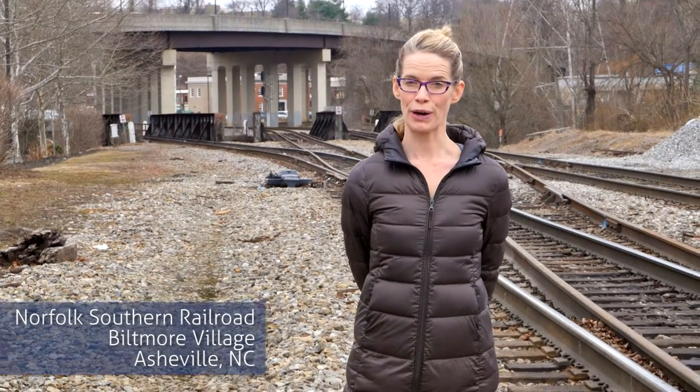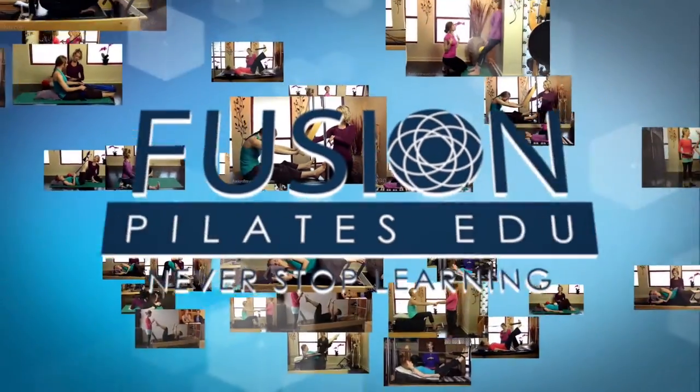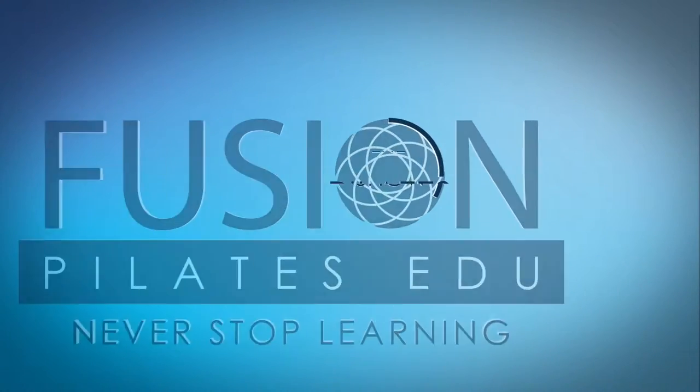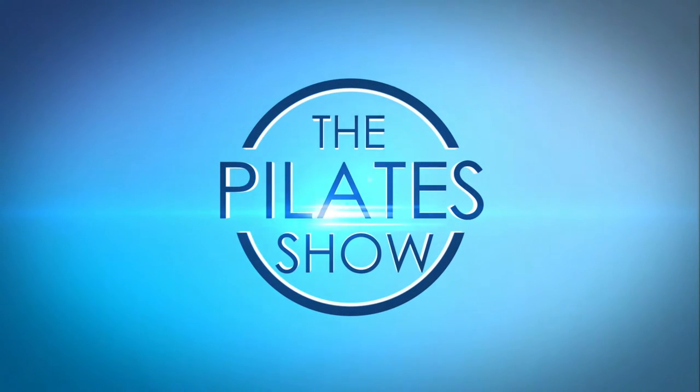Today we're talking about your inner ninja, the reformer, and leg jumping. Welcome to the Pilates Show, where we explore creative and innovative Pilates tips and techniques to help deepen the skill level of the movement educator while having fun. I'm your host, Jennifer Gianni.